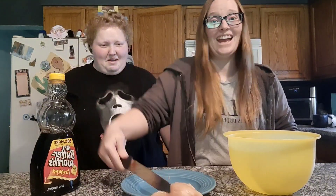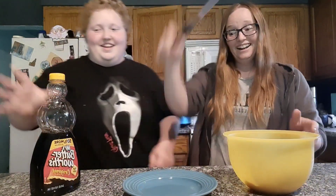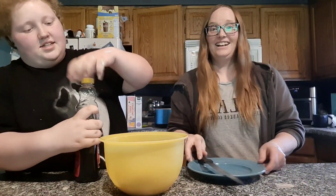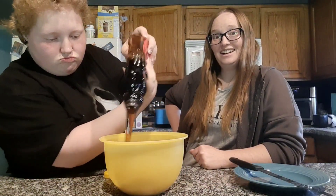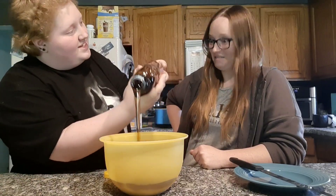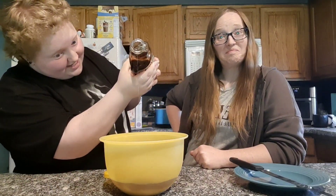Oh man. We're gonna come back and cook it up. It's been a couple days. Now we're gonna cook it up.